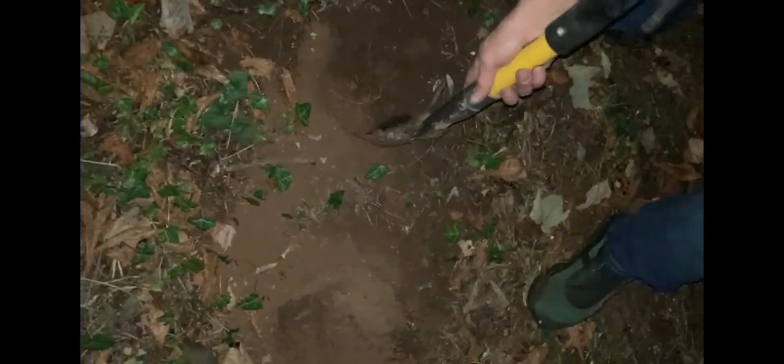Being fairly new to metal detecting, what would you recommend? Bobby says the Simplex Plus — a lot more depth, a lot more accuracy, and the reliability is just so much better than what I've got with the cheap one.